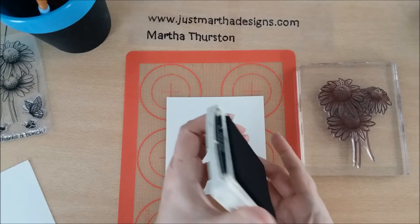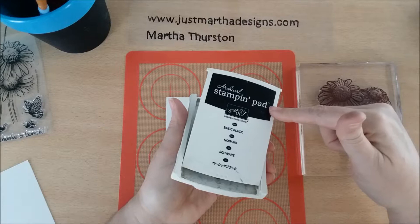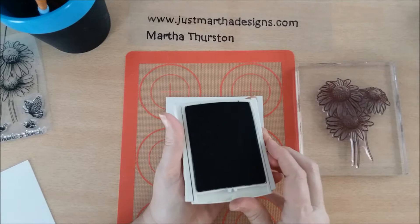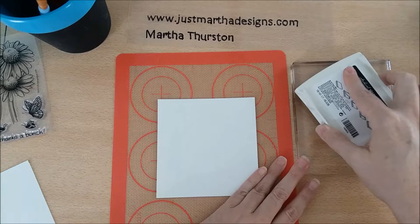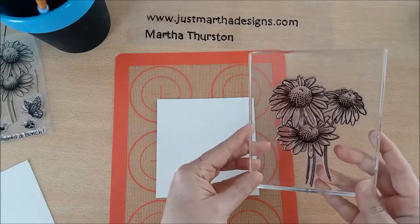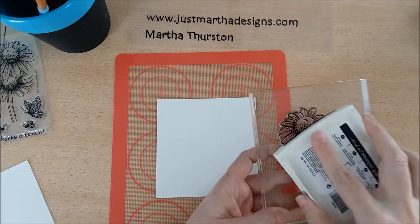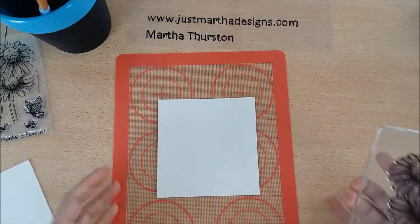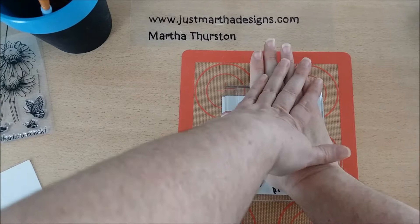Sometimes the best way to ink up a large stamp is to just take the pad and turn it upside down. I'm using the Archival stamping pad in Basic Black by Stampin' Up!, which works really well especially with watercolors. I'll ink up my image starting with a clean stamp, making sure I have ink everywhere, including that one place I really want to make sure is covered.